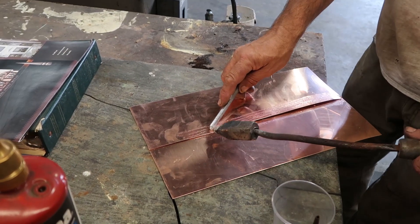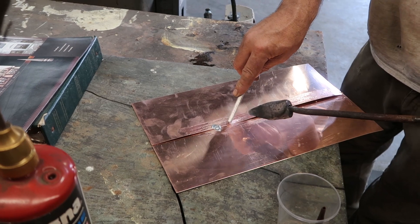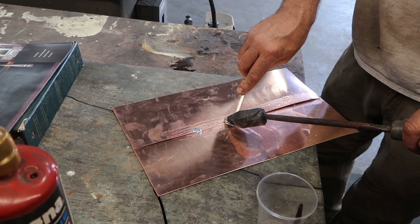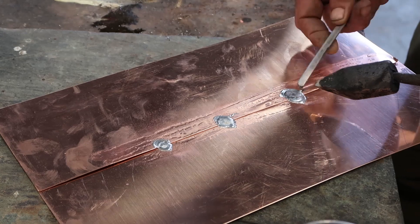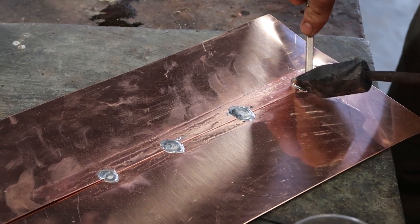Now if you're doing it, just pack it and soak it into the seam a little bit. That's a big tack.